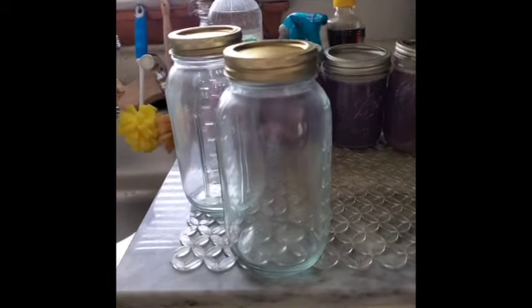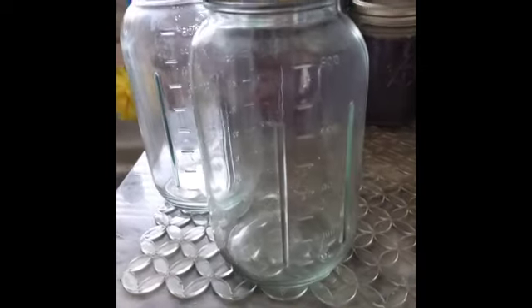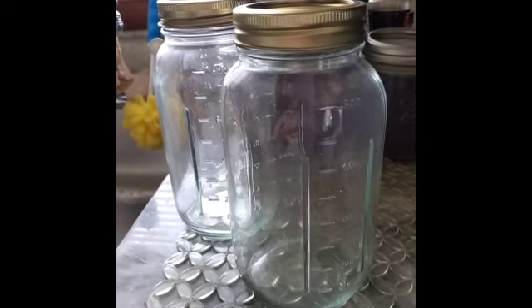All right, I just want to add this on to my video about the Mainstays canning jars. They're okay — I'm going to test them and see how they do, but they're a little dusty looking. Not like they're dirty, but they have a film on them, so I'm going to wash them first.